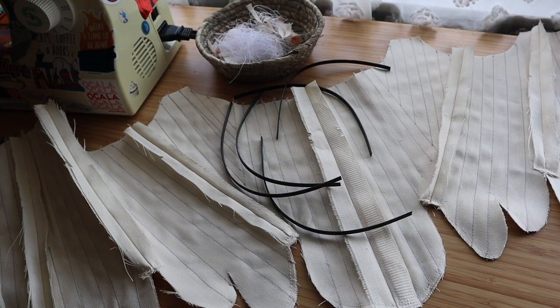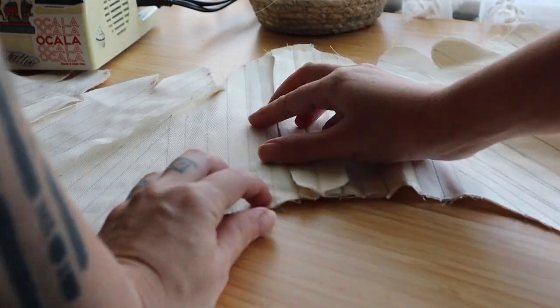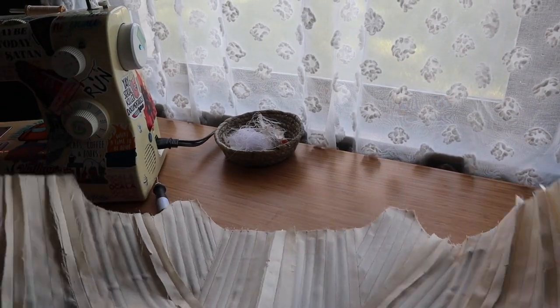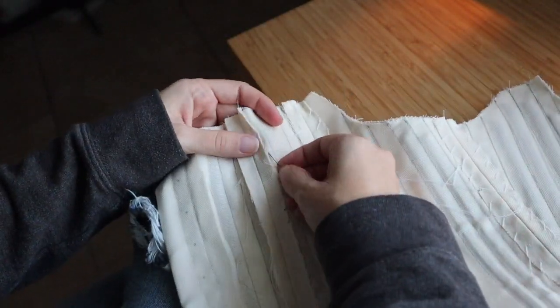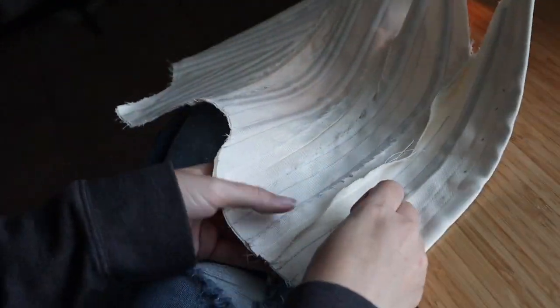Now we have the boning. Mine are zip ties like many other costumers out there — it's just cheap, it was already in my garage, I didn't have to go think about it. The pattern advises this but I don't really think it's necessary, but just stitch down your seams. I was cutting out of steam to continue the project so we just put on a show and I did this to wind down the day.